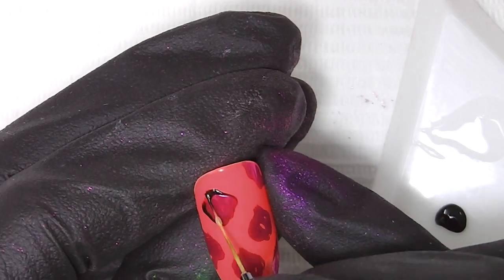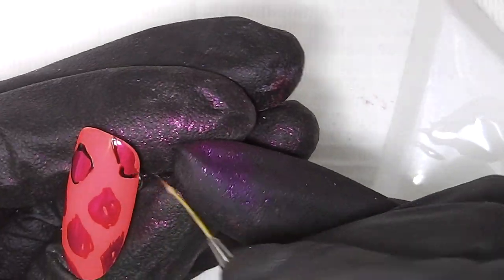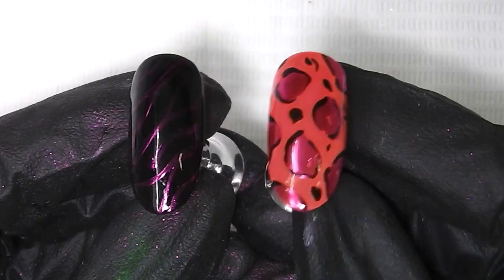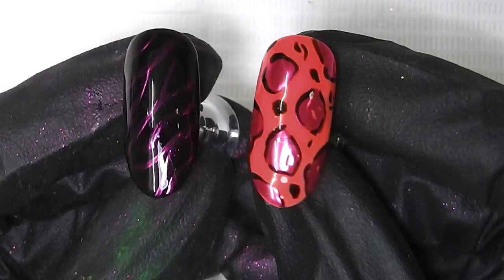On the leopard print now I'm coming in with some jet black to create my leopard spot brackets and dots and that goes in to cure. Then both nails get a coat of clear vibe to seal in the chrome and cure. And finishing off with extreme shine top coat.